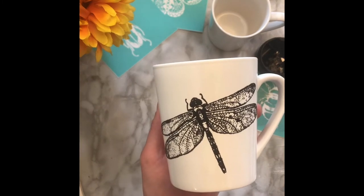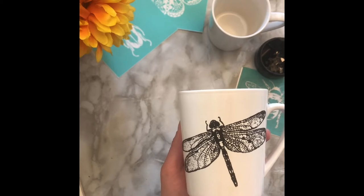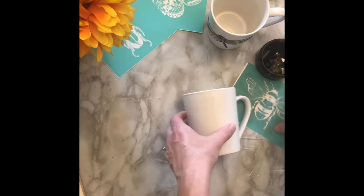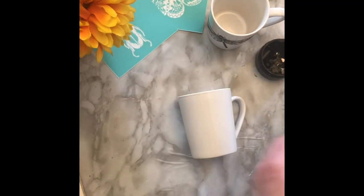I am so impressed with how detailed these dragonfly wings are. Let's repeat the process with this bumblebee transfer.